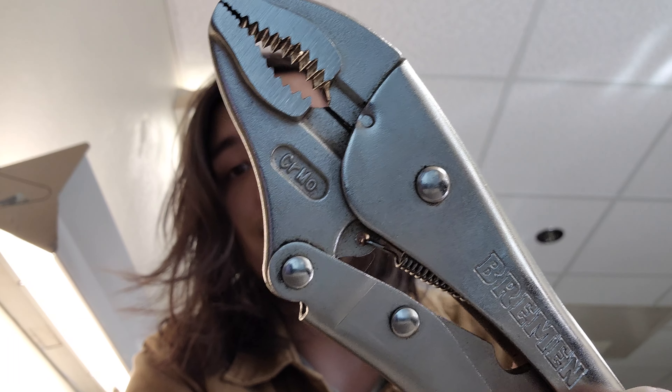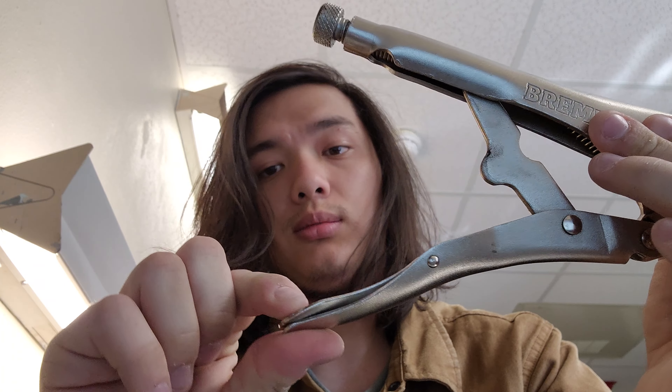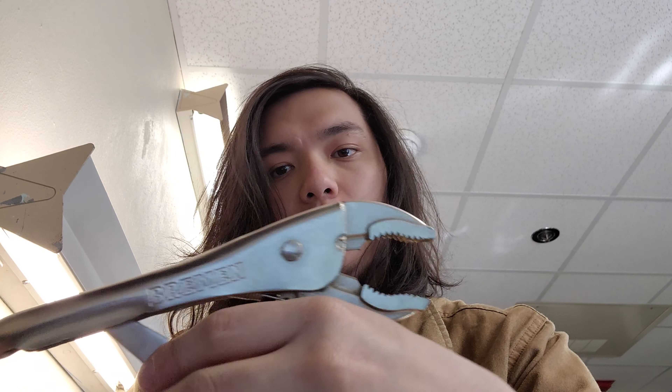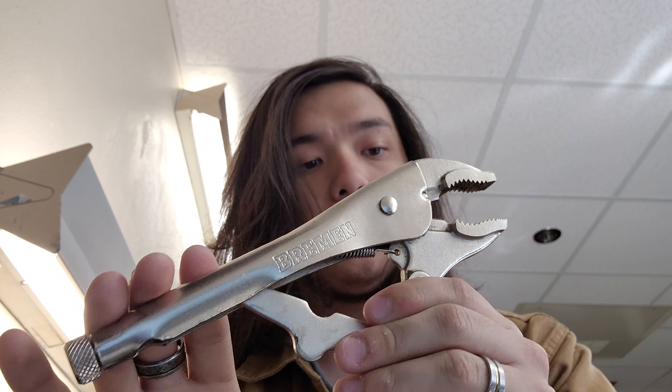They're made from chrome moly steel as you can see. They've got your standard push release — they're not coated or anything, no comfort grip, just standard screw adjustment.